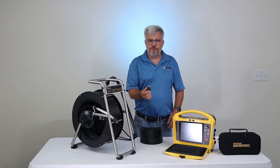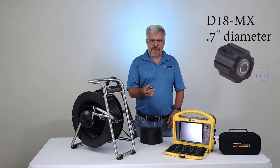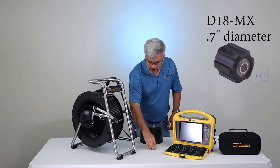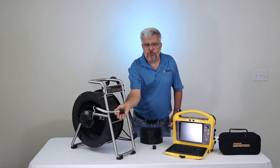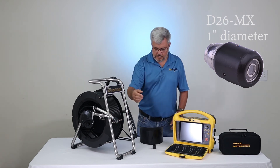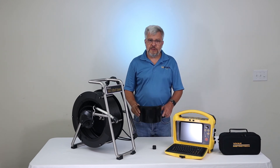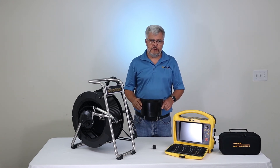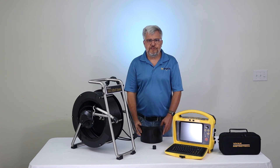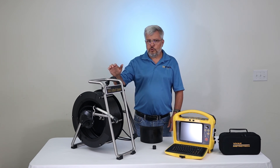You have a choice between two different color camera heads. This one is a D18MX color camera head, which is 0.7 inches in diameter, or the D26MX, which is a self-leveling color camera head and is 1 inch in diameter. Both come with a P-trap skid. You also get the pipe insert sleeve to protect your cable. This is what you receive when you purchase the VCAM-6 pipe inspection camera system with the MX Reel.